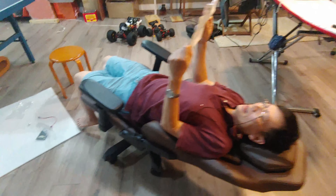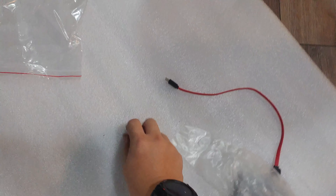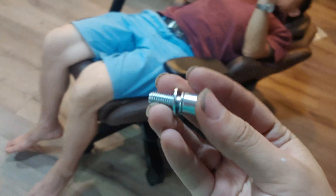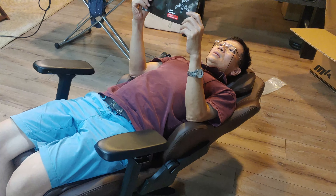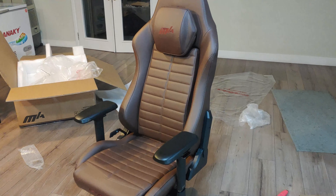My dad is reading the instructions because we have one screw that isn't used anywhere.